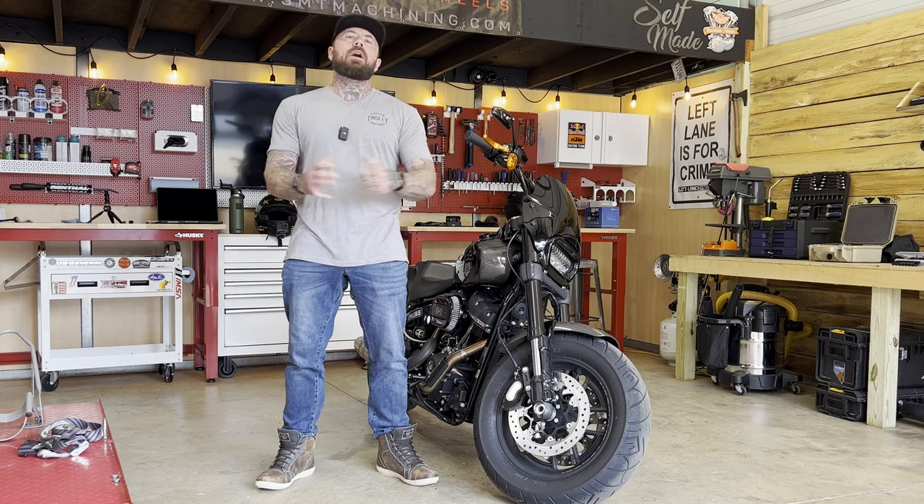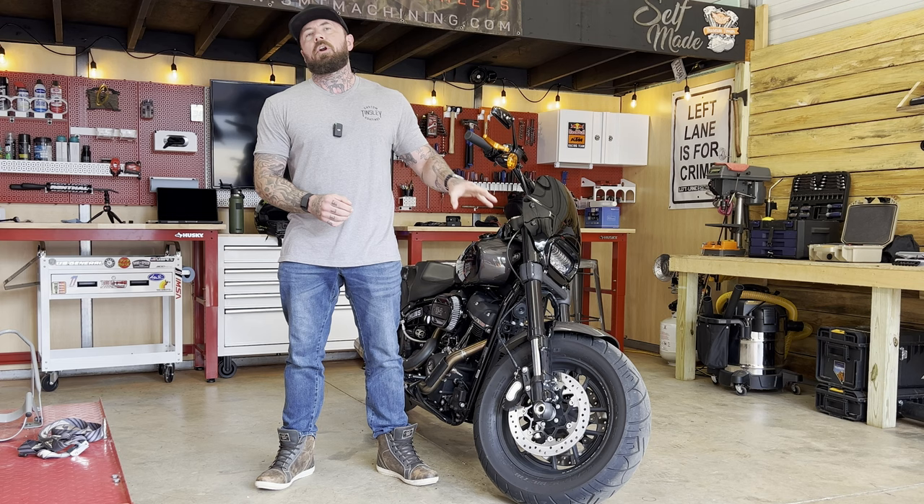What's going on, guys? Welcome back to the channel. In this video, we're going to test ride and review this purpose-built 2023 Fat Bob.